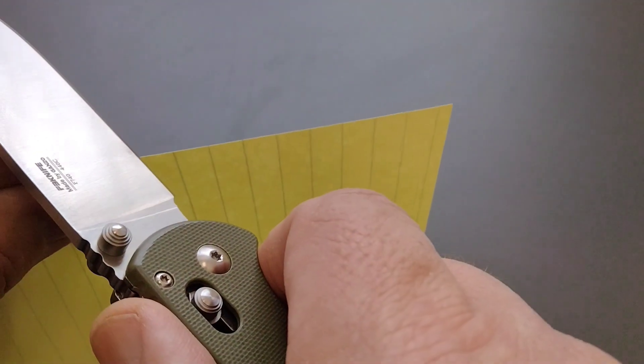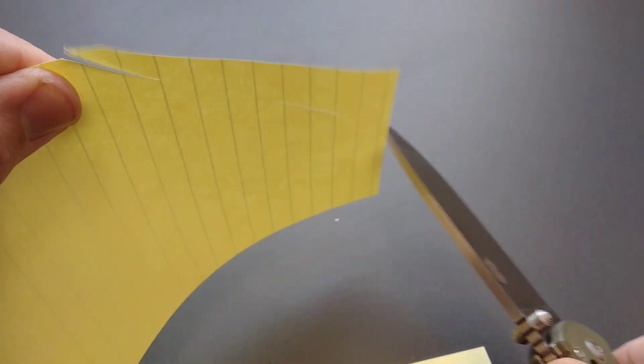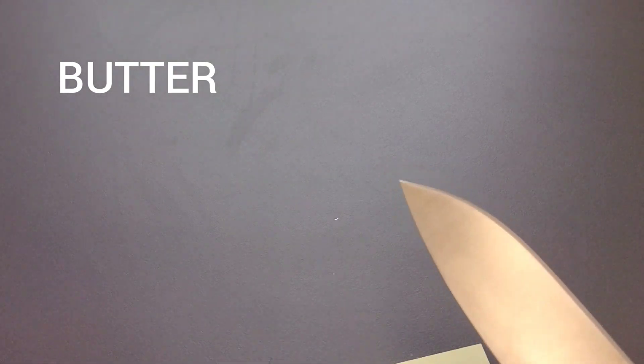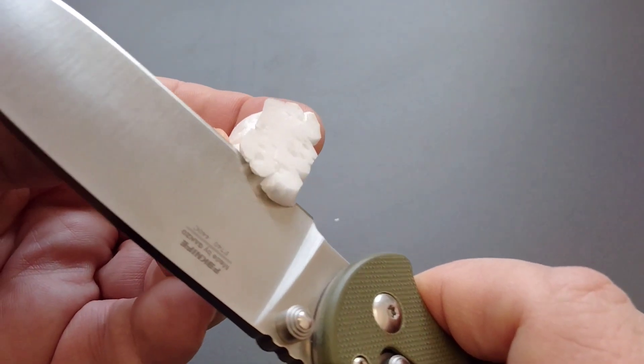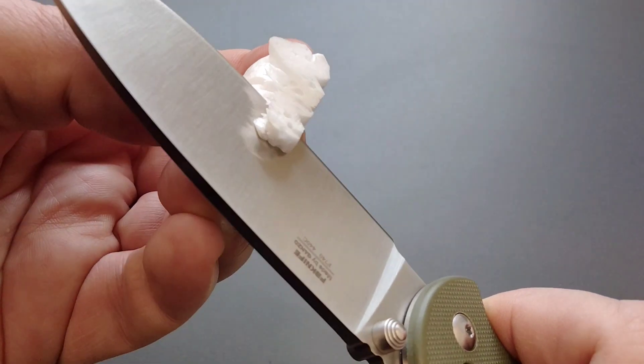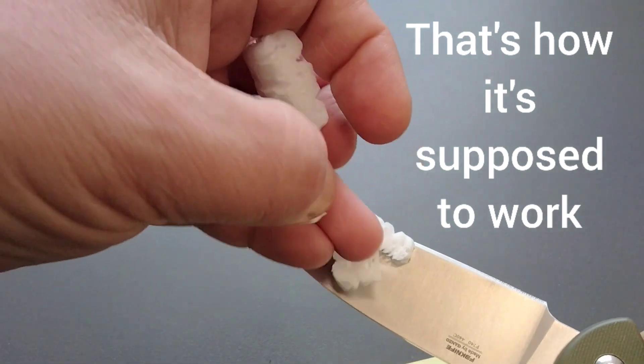Let's do a little sharpness testing. We'll do like we usually do — open this up just a bit, get in here with some paper. Really like the Gonzo. Gonzo does a great job sharpening, but that's just with paper. Yep, okay — completely.